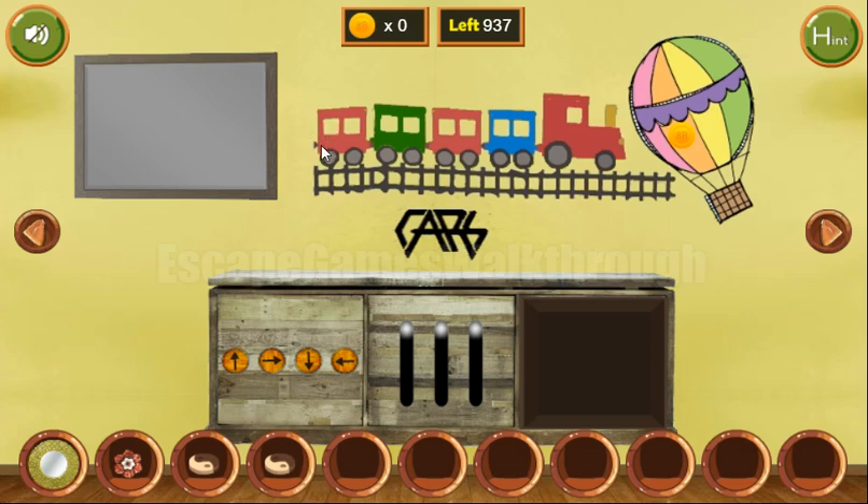Now let's look at the wheels of this train. We can see one, two, three, four, five, six, seven, eight small wheels, one big wheel, and one small again.